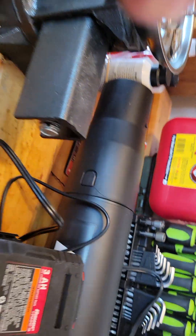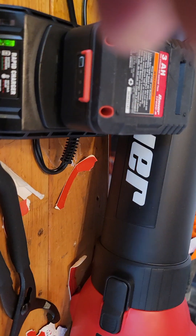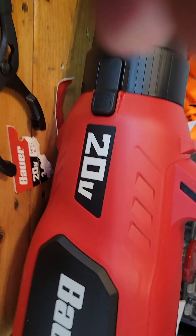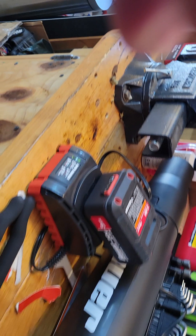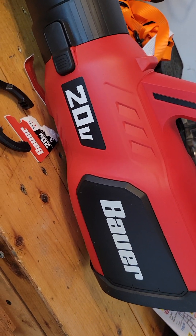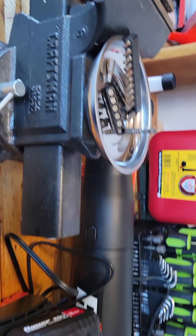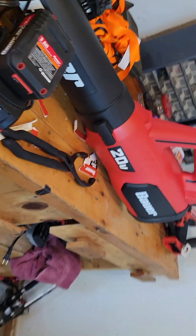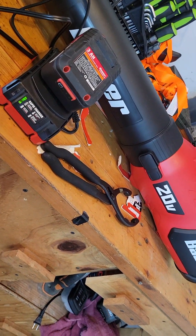I got the one-year warranty on it. So anything happens, I can take it right back. And even with the 90-day return policy — as soon as you get it, the 90 days kicks in. So I'm good for about three months on that alone, but with the warranty I've got about 13 months covered for like 13 or 14 bucks. You can't beat that — anything happens, I can get it replaced.